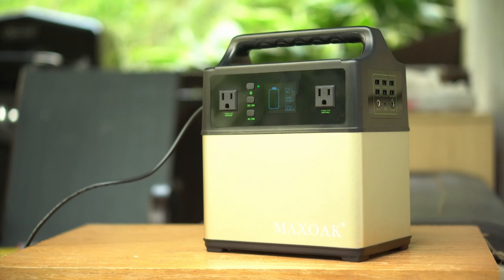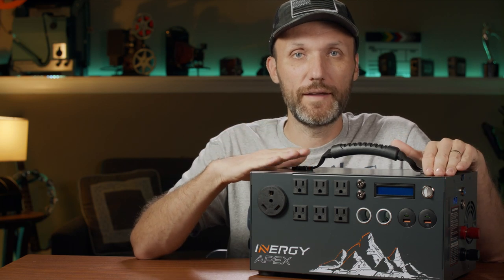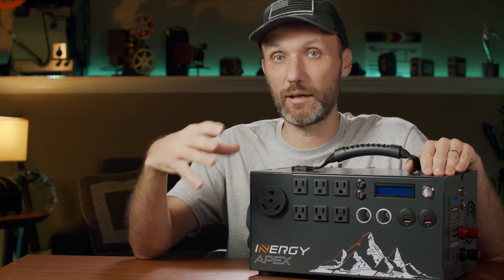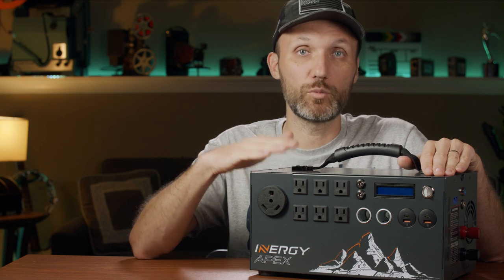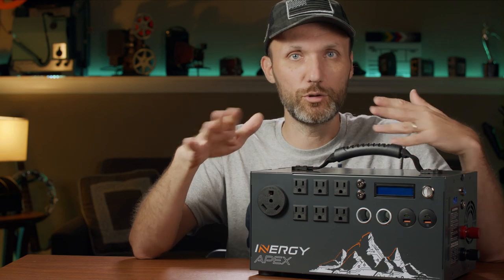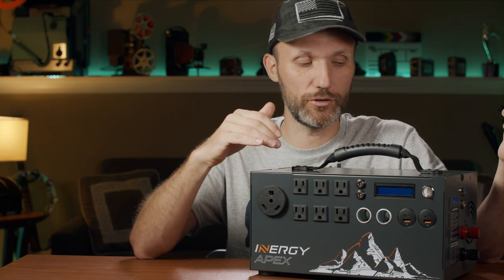I've shown some other solar generators in previous videos and I'll provide links to ones I can recommend. But if you want the best — the most reliable with the biggest capacity — I think this is it. Energy Apex is a company that's been in the game producing solar panels and generators. This is their latest product, which contains 1100 watt hours, so it's a lot of power. I'm going to break down how long it'll actually power your lights based on about two months of real-world use on set.